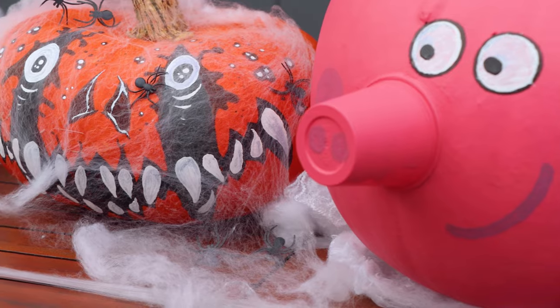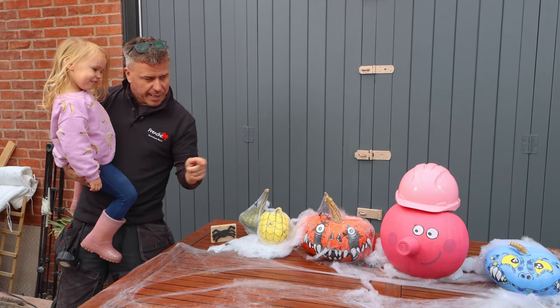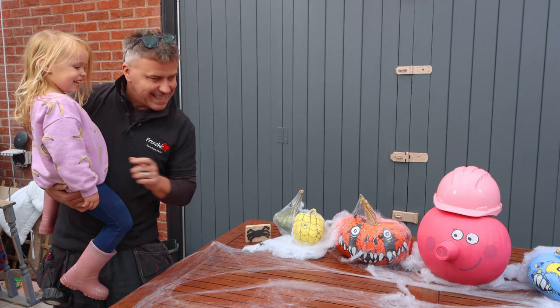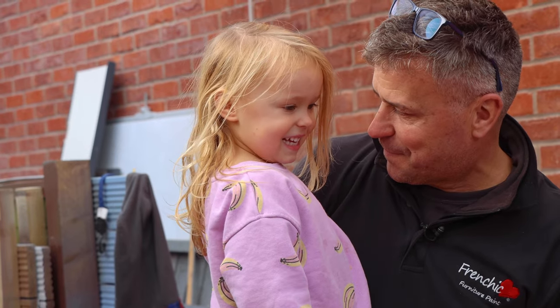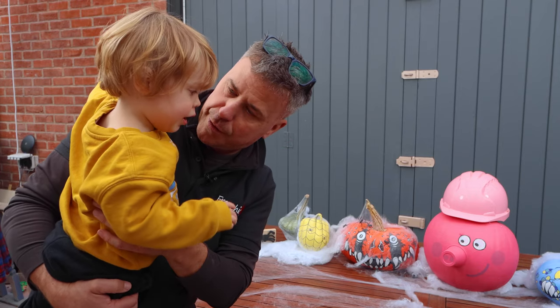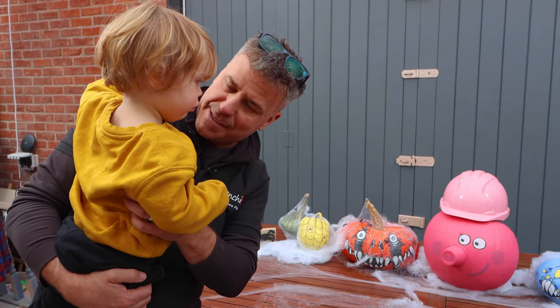Look at them! There's a pink one. Who's your favourite cartoon character? Peppa Pig! Yeah, that's Peppa Pig - she's got a hard hat on. And look at Lennon's - the dinosaur! You like dinosaurs don't you?